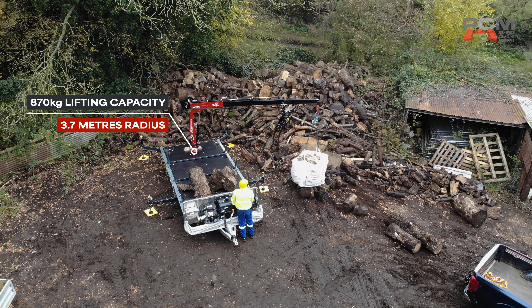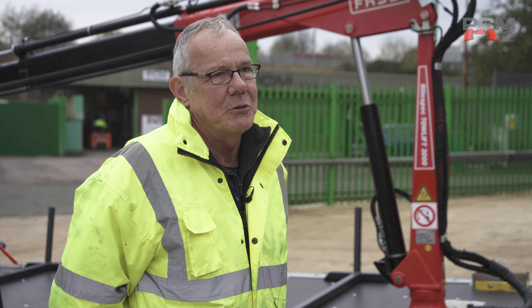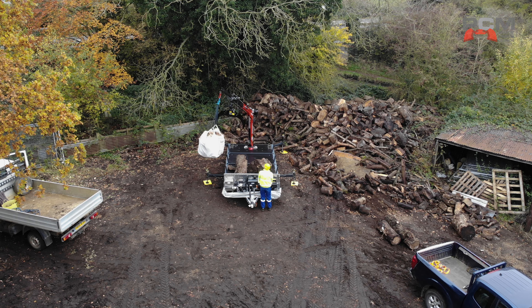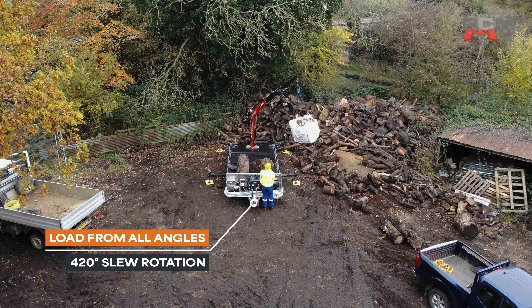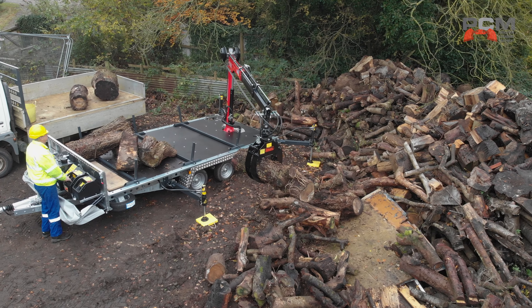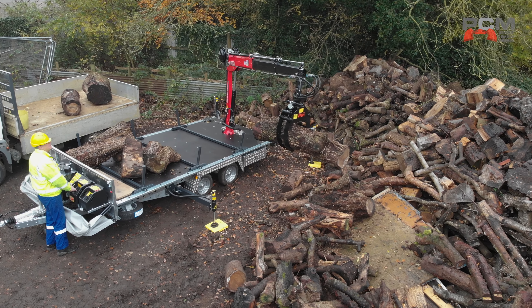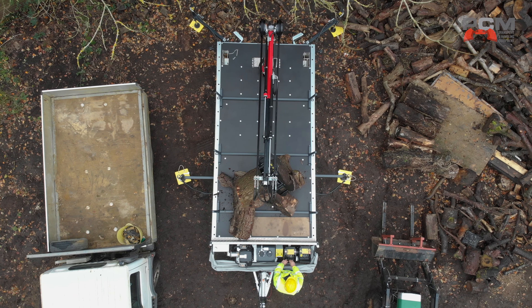It's fitted with electronic stops and we have an overlap on the slew which allows you to load from any side. It's got a 420 degree slew rotation, meaning you can go all the way around and then that little bit extra, so you don't have that blind spot for loading — because that's something operators will often acknowledge as a real pain, having to reposition your vehicle in order to utilise the full loading bed.